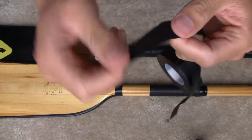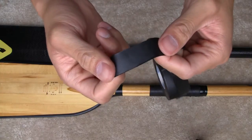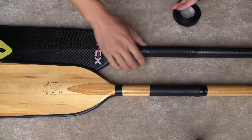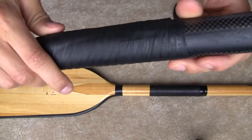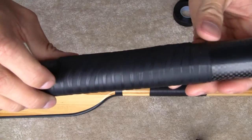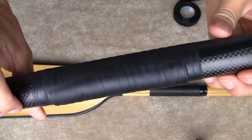And when you stretch it over itself and wrap it around, what happens is it adheres to itself and makes basically a waterproof barrier over whatever it is you wrapped it — be it wires or a paddle in this case. So here it is over my Apex.